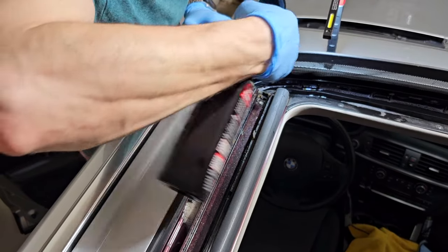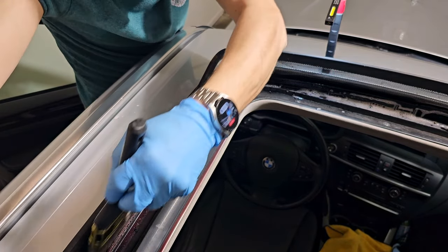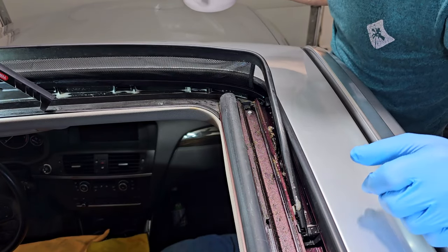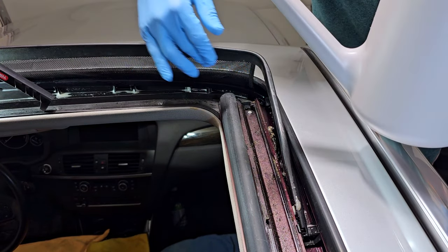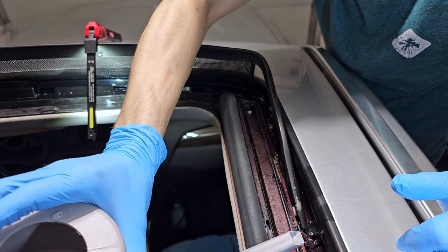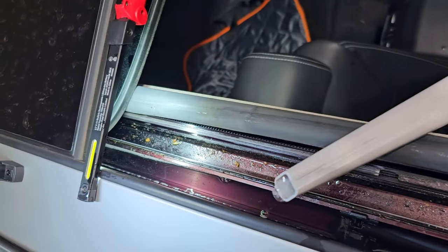On this side I repeat the same process as on the other side — I will send a good quantity of cleaner. After five to ten minutes of waiting, I will use clean water to wash the solution out from here.